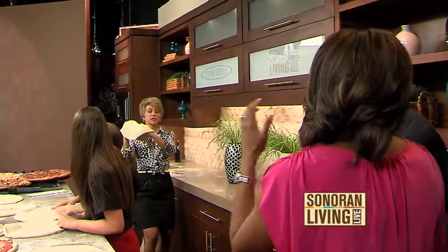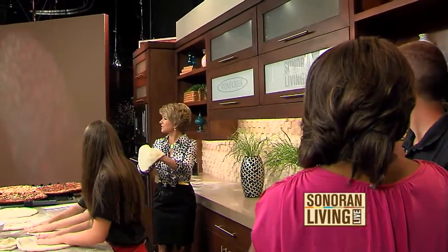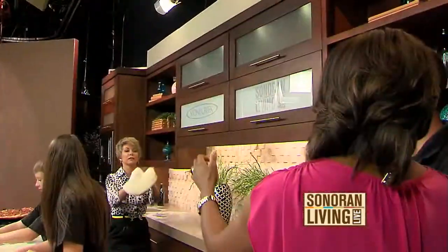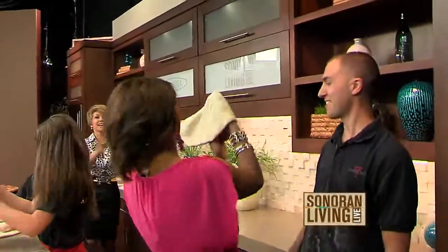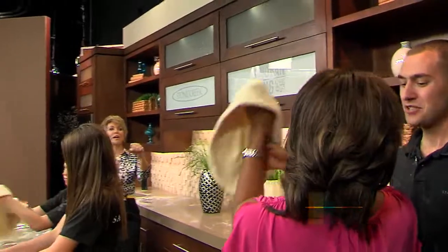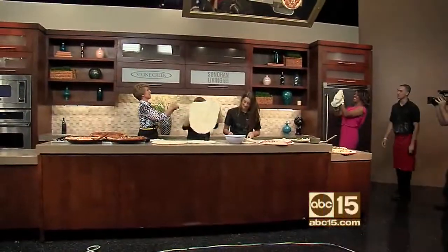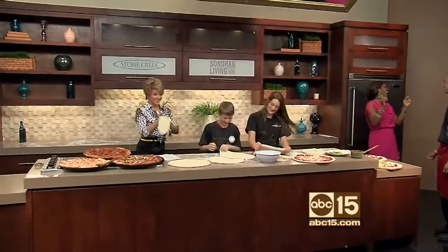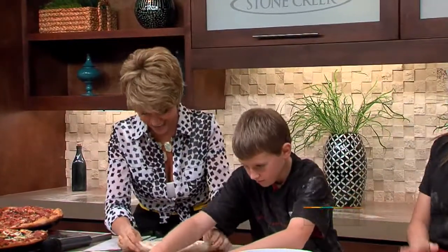Do we have any pizza music? Tony, can you sing? There we go — I'm in the mood now. Here we go. Let's back up a little bit. Let's make it even more challenging for you. Got it. It's all good. You saved the dough.